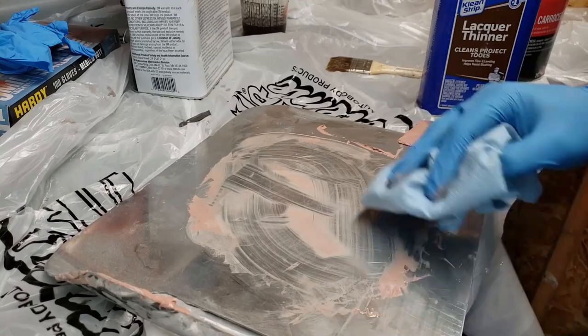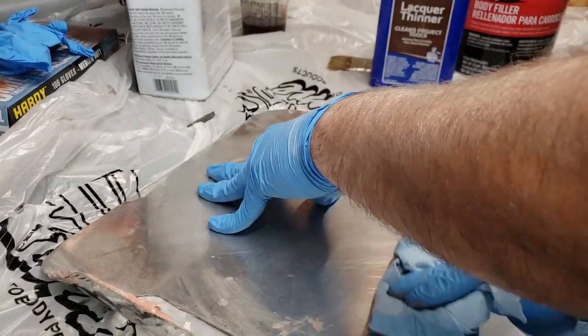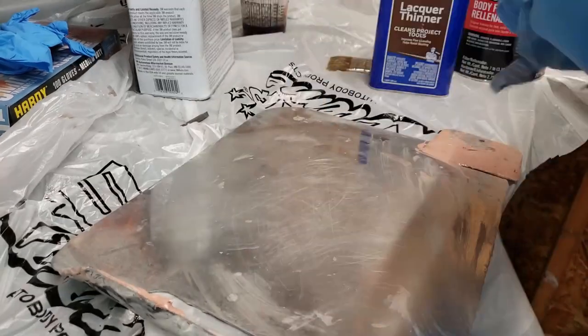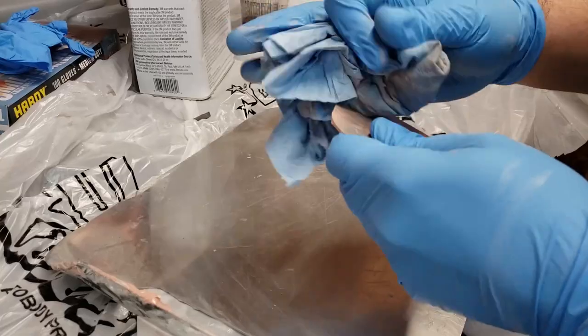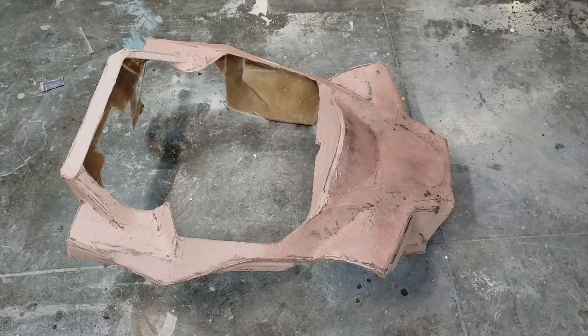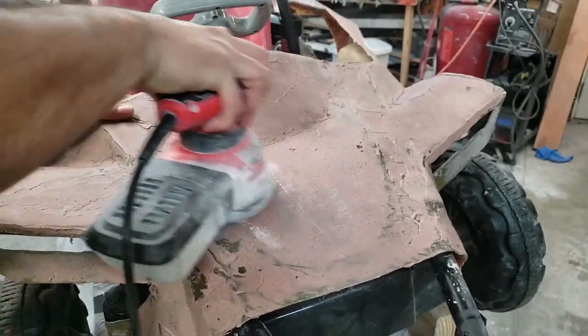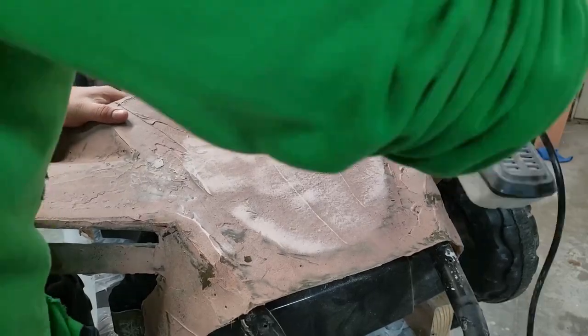As soon as I'm done with the bondo I clean it with lacquer thinner. I repeat the process over and over until I get the whole body completely covered. I'm using black spray paint as a guide coat so when I sand I'll see all the low spots. Again with the 80 grit to get rid of all the high spots.